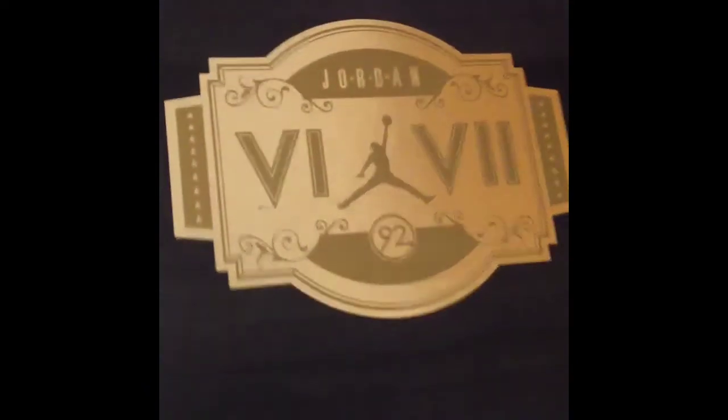What we have here is the GMP. Definitely not going to go deep on these — there's a million videos on them. I'm just showing you because it's a recent pickup. Couldn't get a size 7, so I got an 8. It's whatever.